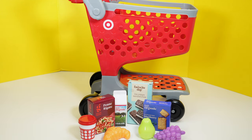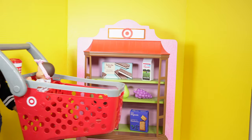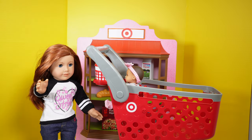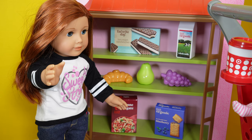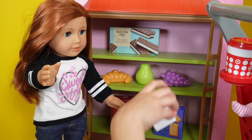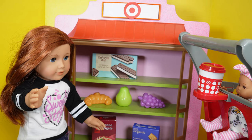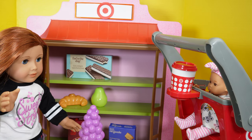Now I'm going to show you how I use it. Since the cart was on the small side, this is how I'm going to use it. Okay, I'm here at Target. First, I need some milk. Let me grab it — it's up here. Let me go ahead and put this in the cart. Next, I think I need some grapes. They're right here. Let me put them in the cart.